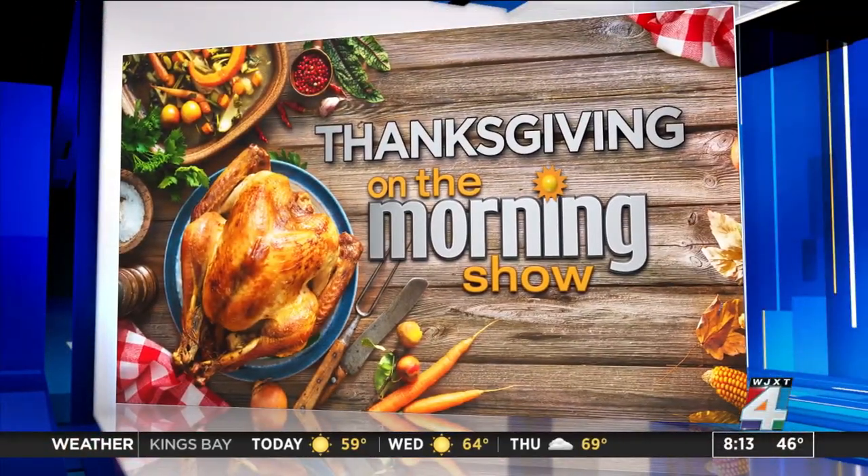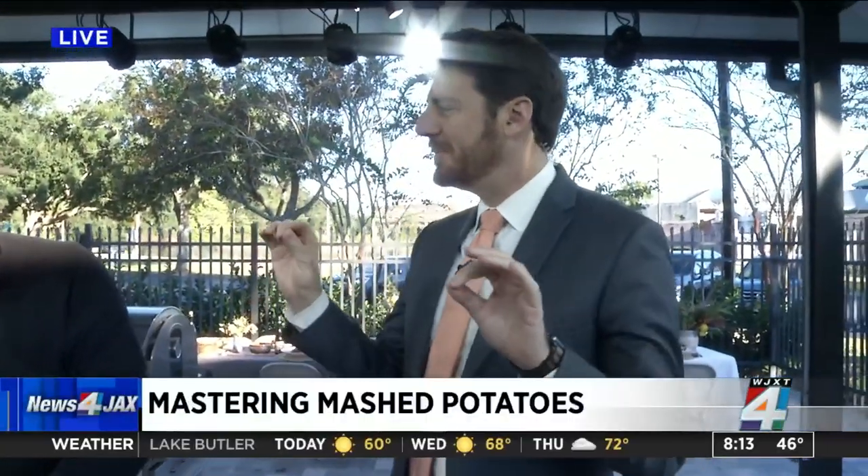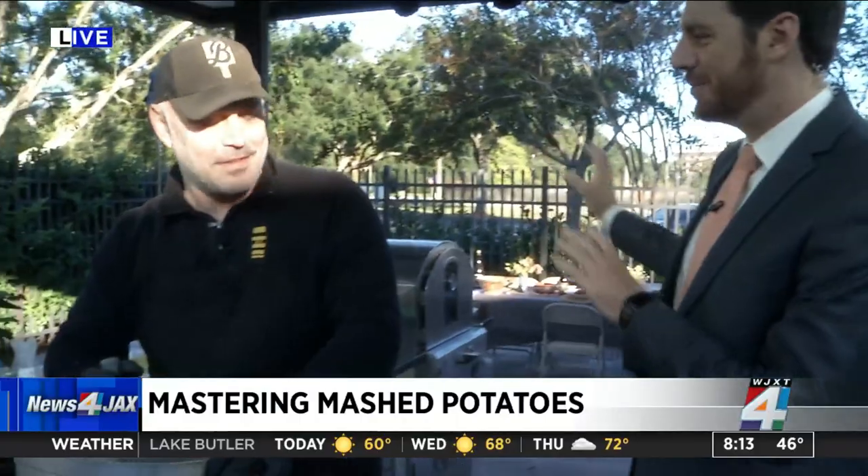All right, so this might be one of the hardest segments I've ever had to do here on the morning show, because I have to help this out, but I'm not allowed to eat anything until it's the morning show feast.